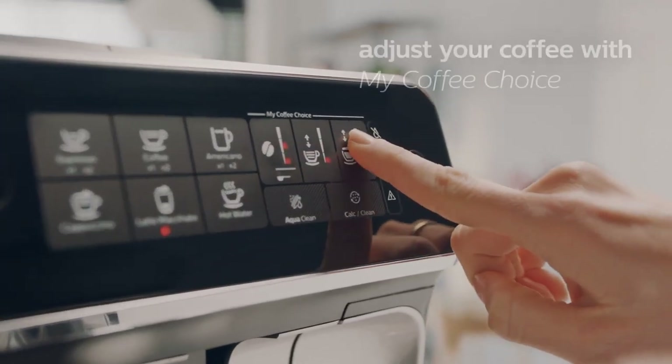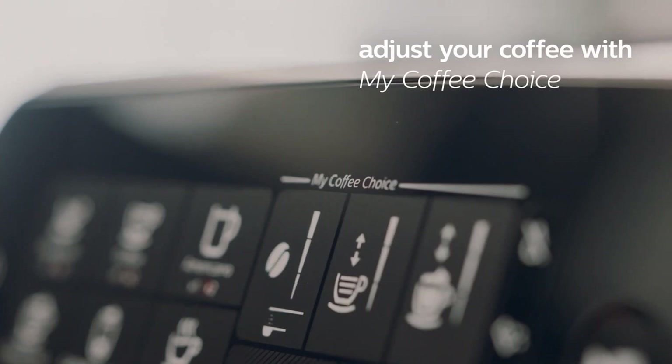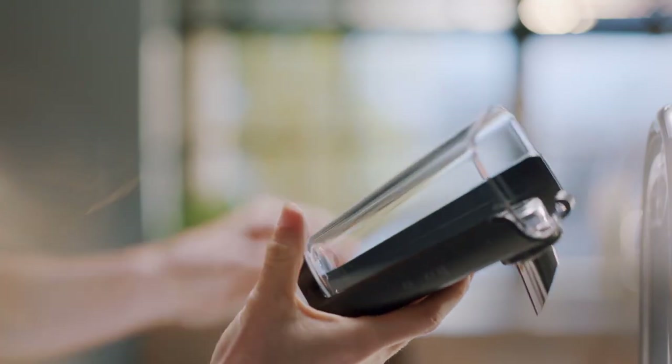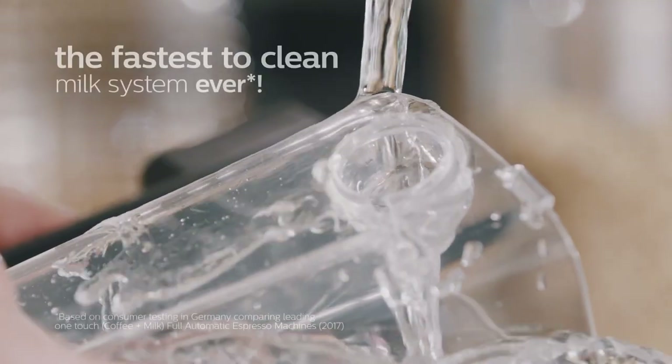You can also adjust the strength, temperature and volume of your drink according to your preference. The machine has a built-in grinder that can grind fresh beans in seconds, and a classic milk frother that can create creamy foam for your cappuccino. The machine also has an aroma seal that keeps the beans fresh for longer, and an aqua clean filter that reduces the need for descaling.